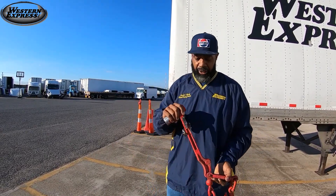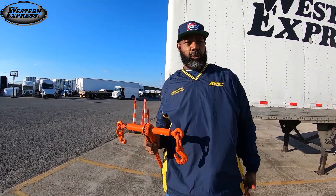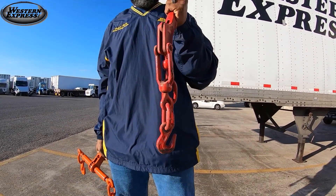So this is a good binder, and this is also a good binder. The working load limit of this one is 6,600 pounds, and the working load limit of this one is 5,400 pounds.